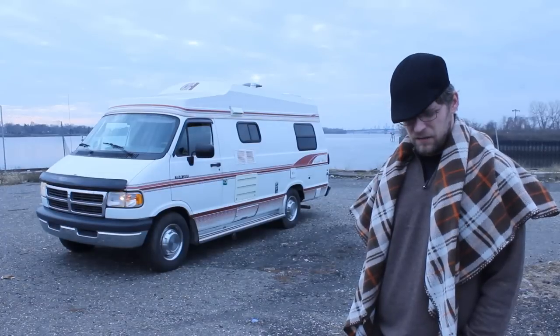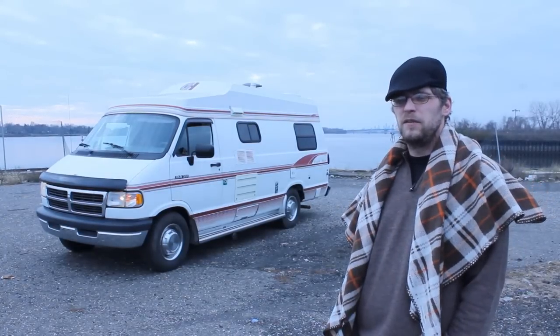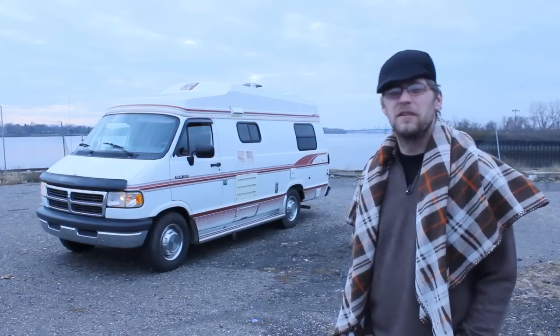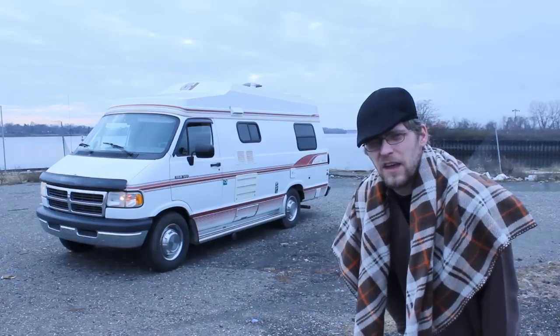Hi, my name is Eric and I live in my RV. It's a Class B 19-foot Dodge Ram 350. It's a one-ton and it's really nice, and I'm going to show you a whole tour of it, everything from the inside to the outside. So come on and let's have a look.